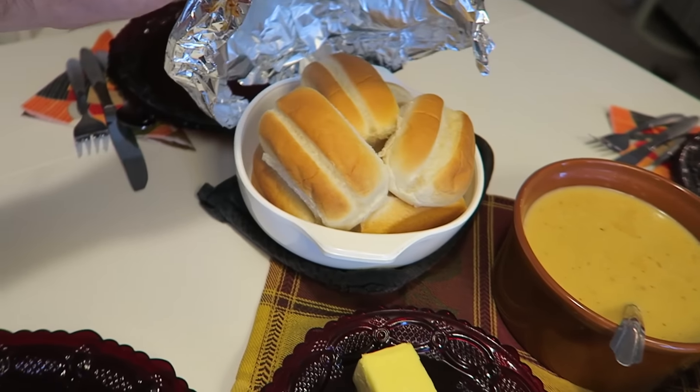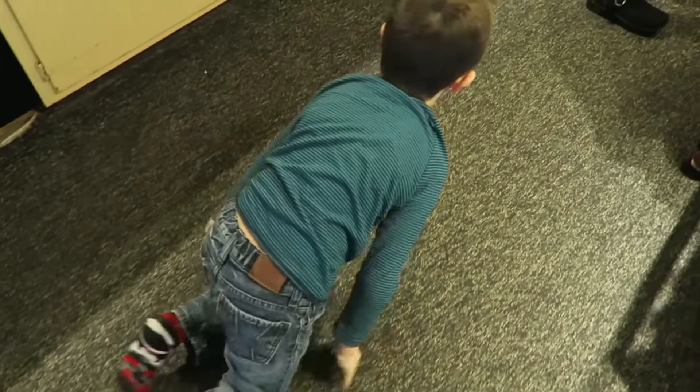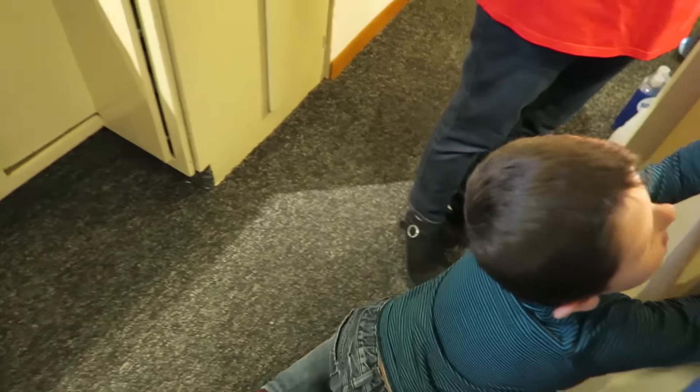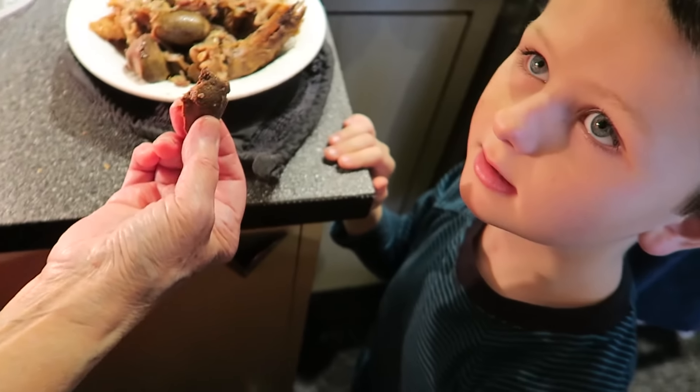That's some serious turkey love right there! You want to try some turkey liver? You do! Do you want it plain or with a cracker? Look, that's turkey liver right there. If you're trying it, I have to try it too. I have never tried turkey liver — I've had liver, I've had like braised swagger.